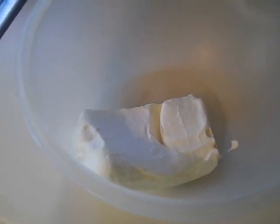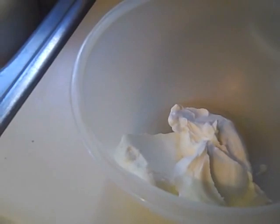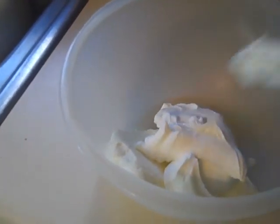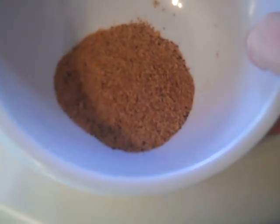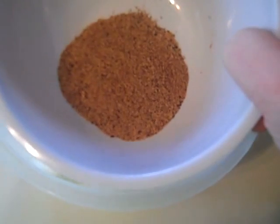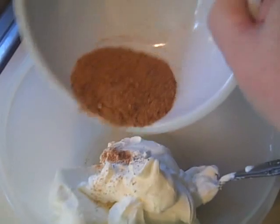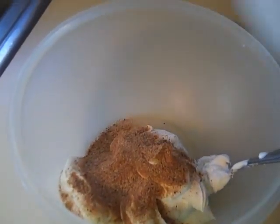In my bowl so far I have 8 ounces of cream cheese and I'm going to be adding 4 ounces of sour cream. I have 2 tablespoons of my homemade taco seasoning. I actually have the recipe for this on my channel — this is equivalent to a package of regular taco seasoning. I prefer it because it doesn't have a lot of salt and it tastes so much better.